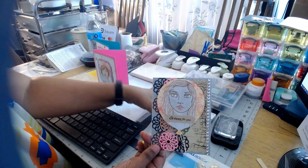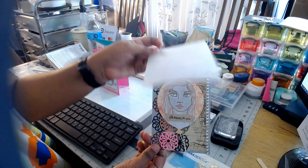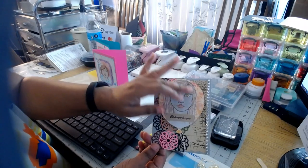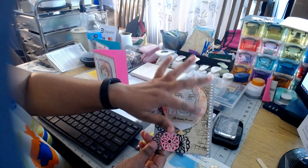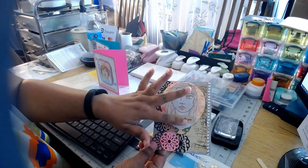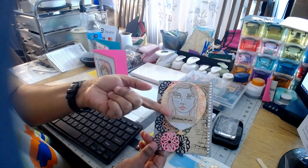For the balloon, I used this butterfly background stamp and I used Distress Ink to color over it — I think I used oranges and yellows. Then I adhered the head to the top of the balloon, and of course there is the sentiment.